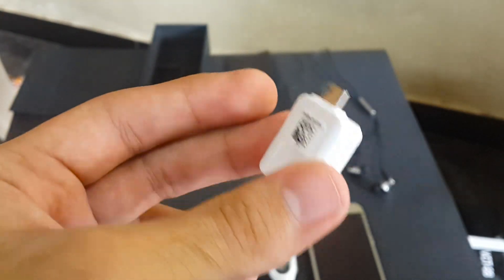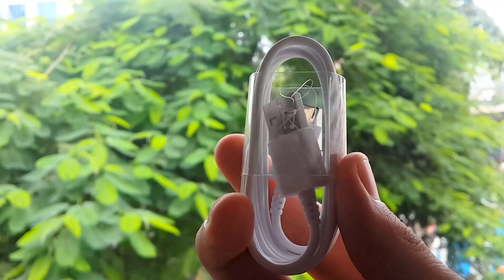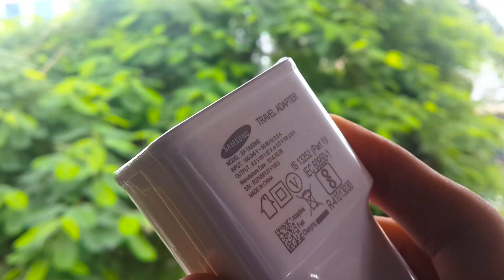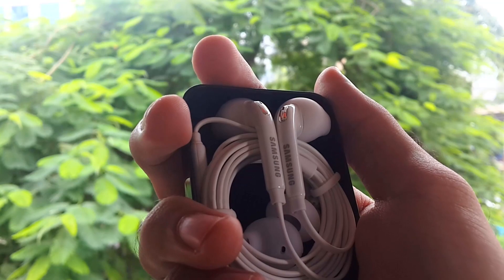Samsung this time has thrown in an OTG connector — that's sweet. Then a cable and a fast charger. By the way, this phone supports fast wireless charging. And a headphone which looks similar.